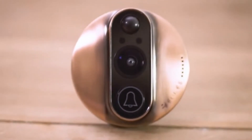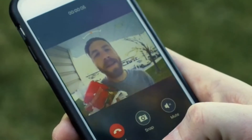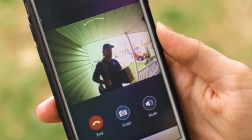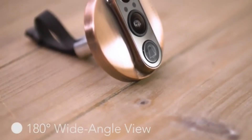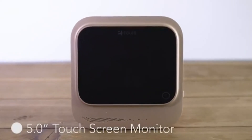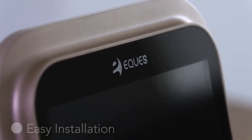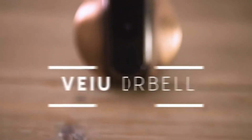Unlike home security systems, the View Doorbell has no monthly fee and operates with a rechargeable battery. Whether you like entertaining, want more safety for your family, are away from home, or just want to see who's on your doorstep, the View Doorbell is a life-changing solution. With your support, together we can make our product come alive and put the View Doorbell into full-scale production.